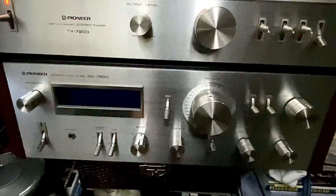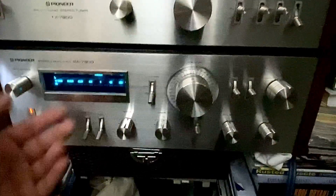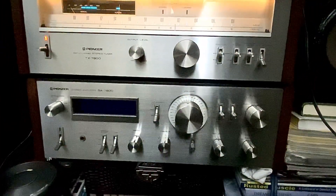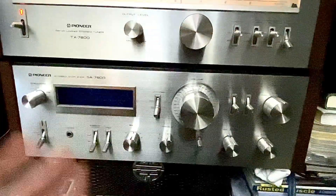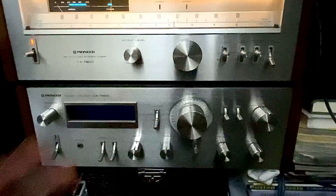It's so sad — my Pioneer SA-7800 has no power. When you turn it on, the lights come on, but I'm not sure if the transformer is totally dead. It's probably something mechanical.